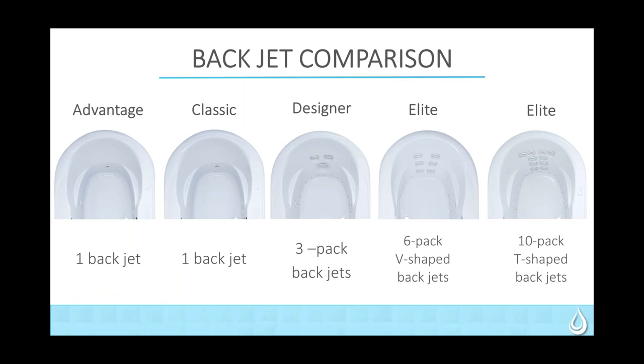Here you have a comparison of the different back jets side-by-side. Advantage: one back jet with directional adjustability but no flow control. Classic: one back jet with adjustability in both flow and direction. Designer and Elite: the three-pack of back jets that become spinning, rotating jets. Elite gets the six-pack, and then you can see the 10-pack T-shaped system — all spinning jets.